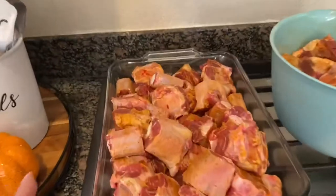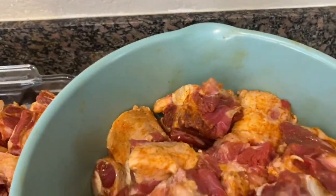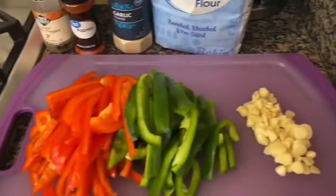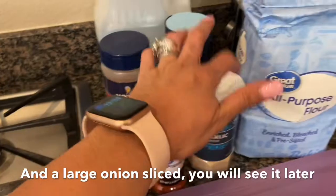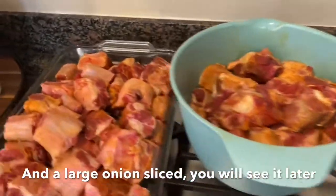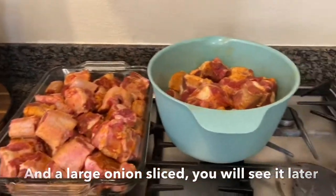I'm going to walk through everything you're going to need. You're going to need oxtails — these have already been rinsed, patted dry, and seasoned. I'm making a large amount because this is for my daughter's birthday dinner. You'll need about a bell pepper and a half of red bell pepper, green pepper, and garlic, sliced and cut up. Then vegetable oil, seasoning salt, regular salt, pepper, paprika, garlic powder, and flour — because we're going to coat the oxtails and brown them on all sides.